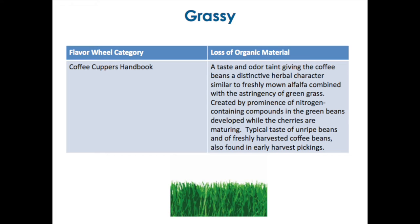According to the Coffee Cupper's Handbook, this is a taste and odor giving a distinction to have a character similar to fresh lemon and alfalfa. This is the origin basically. Did everybody detect the grass, both in smell and taste? Is it similar to the one you found in defective coffee beans? Have you ever found this defect?